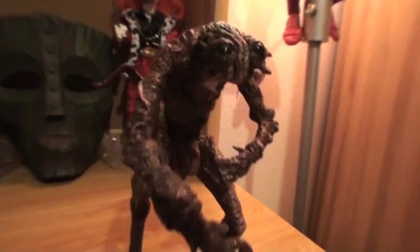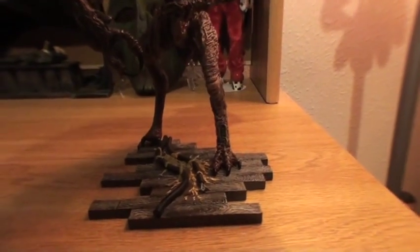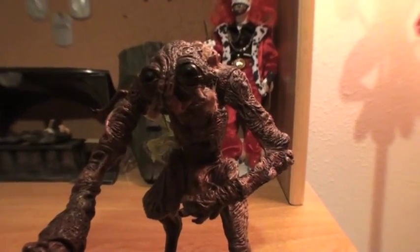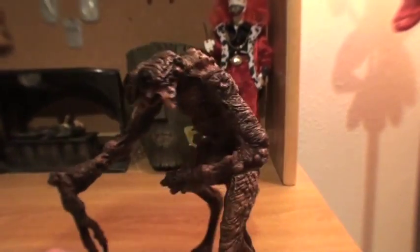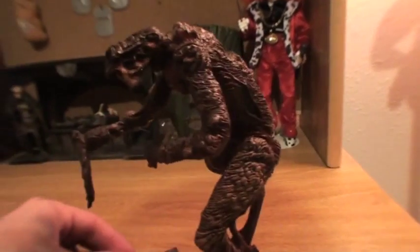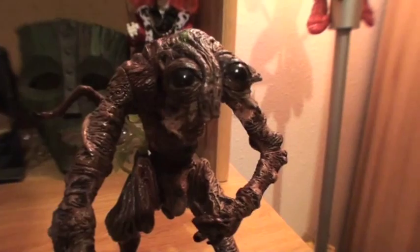This is from the final scene where Brundle actually finishes his metamorphosis into the fly and just kind of explodes out of his body into this thing. Great figure. These run for about — I've seen them go anywhere from like 20 to 60 bucks now — but it's definitely worth the buy if you can find it.